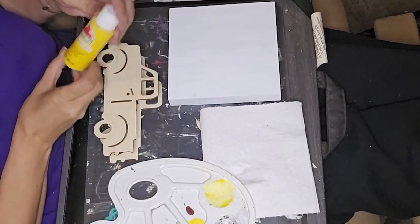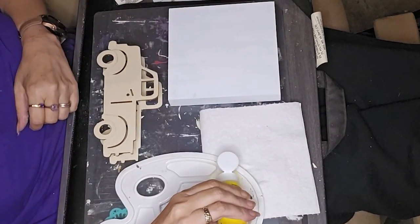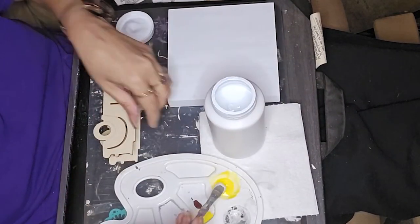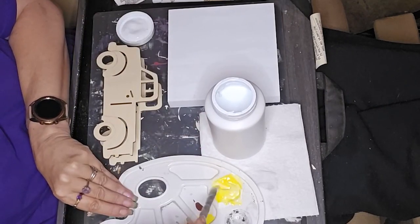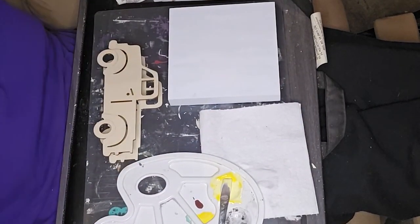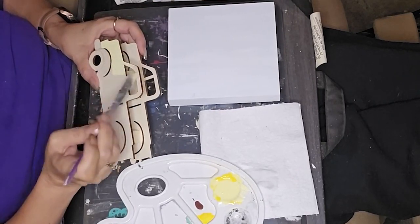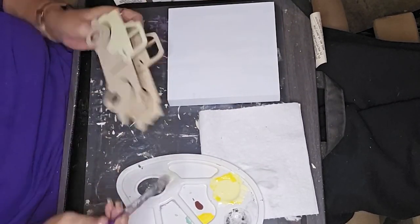Now we're on to DIY number two. I've got this cute little truck — I've had it in my stash for a couple of years. We had bought quite a few of them and I've used several, but I still had two or three left over. I'm all about the truck because my dad used to restore old trucks, so I do a lot of DIYs that have old trucks in them — it's a nod to my dad now that he's no longer with us. I took that mixture of bright yellow and Waverly white and painted almost all of the truck. I did the fender wells in a different color.